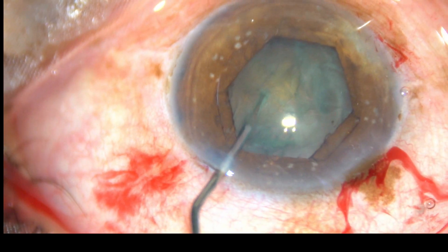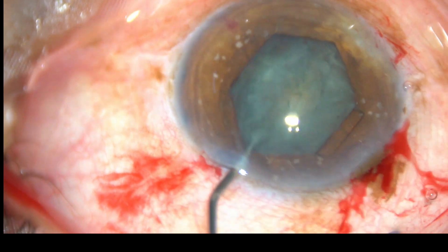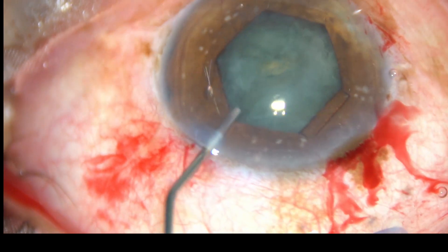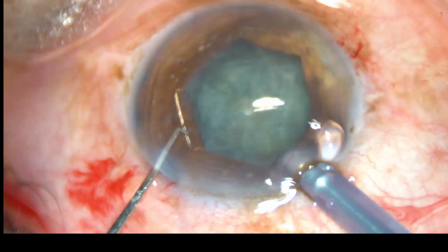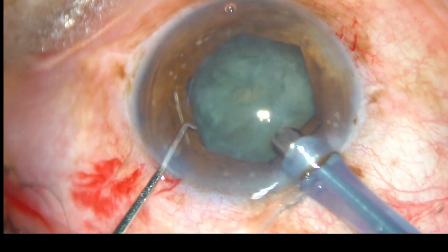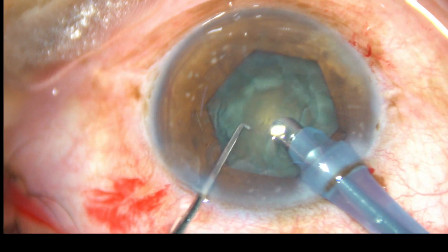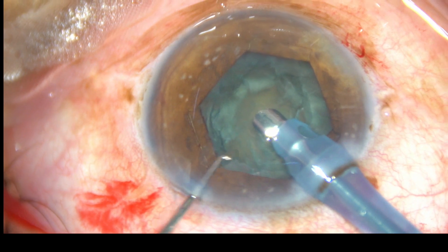So all the striae are as usual and an adequate sized capsulorhexis has been done. Now hydrodissection is done at several points. The nucleus is mobilized and then viscoelastic substance is injected and the tip of the phaco handpiece is introduced into the anterior chamber as usual.